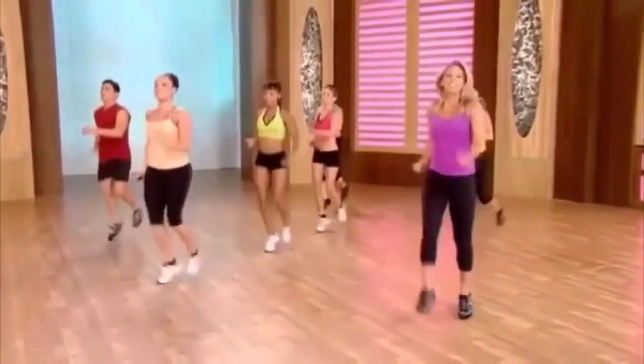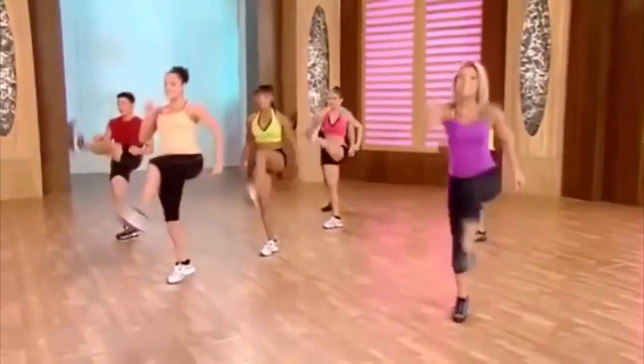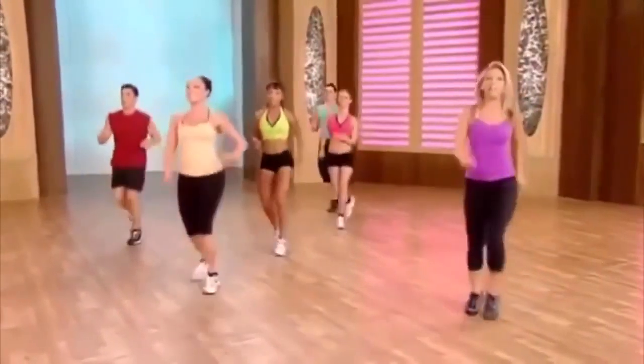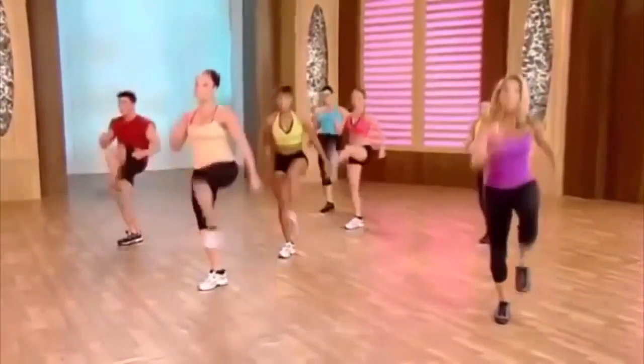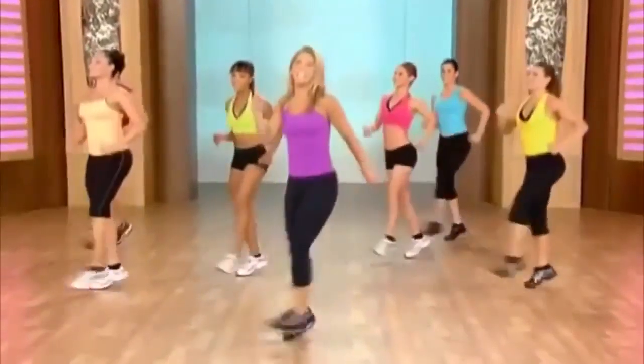Kick it out — like a soccer kick. Kick, low, kick, low. One more, give it all you've got. Ready? Up and down. Really boost that metabolism. That's it.